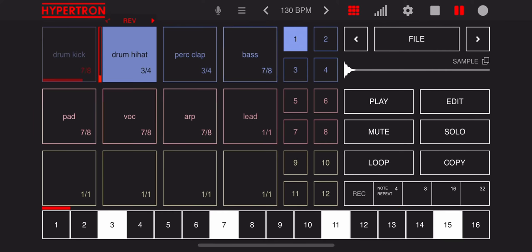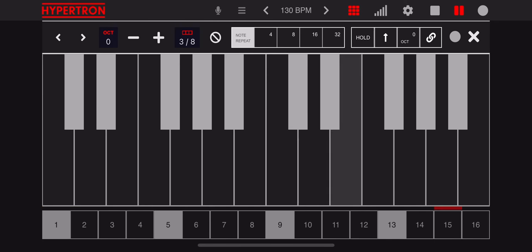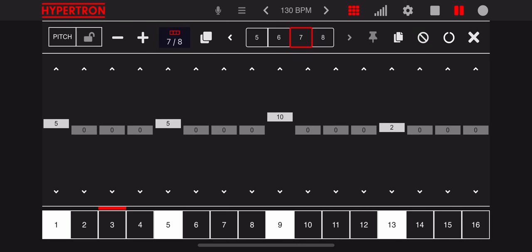Adjust effects with swipe gestures. Tweak the synthesizer and record the keyboard. Record samples and slice them. The Hypertron comes with many more exciting features.